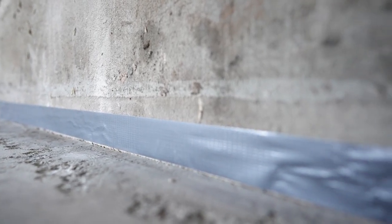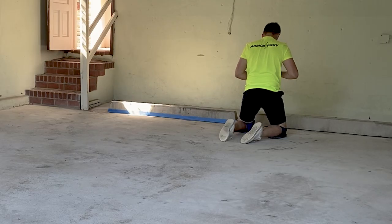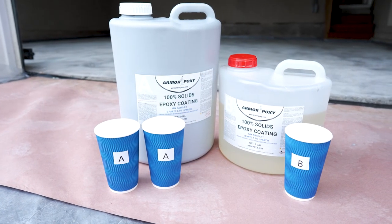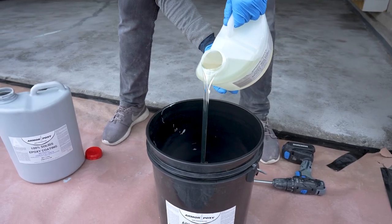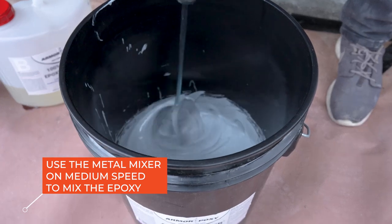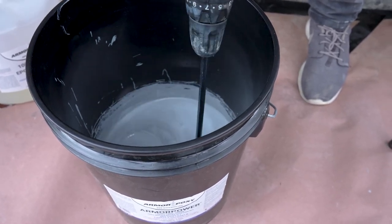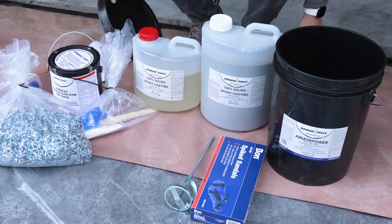Using masking tape or duct tape, mask any areas you don't want coated, such as perimeter edges around the room and beyond where the garage door comes down. ArmorPoxy's ArmorPower Epoxy is a two-component, two-to-one mix ratio, 100% solids epoxy coating. It requires thorough mixing of Part A and Part B components for the material to properly harden. Any quantity can be mixed as long as the two-to-one mix ratio is followed. Note: the two containers provided have gallon metrics on them so you can pour out the correct amount.